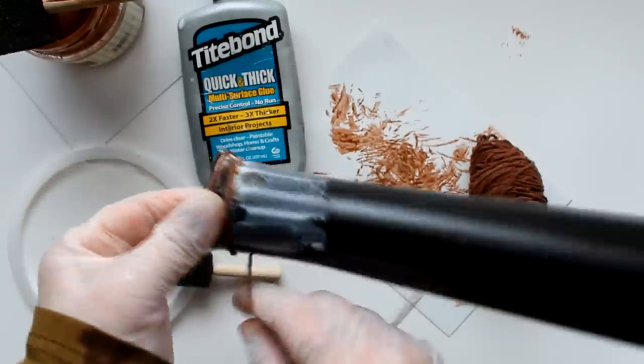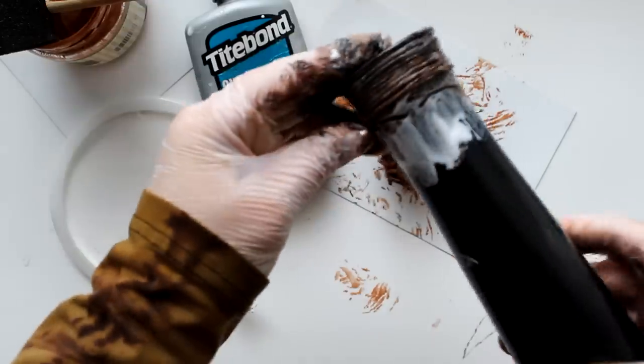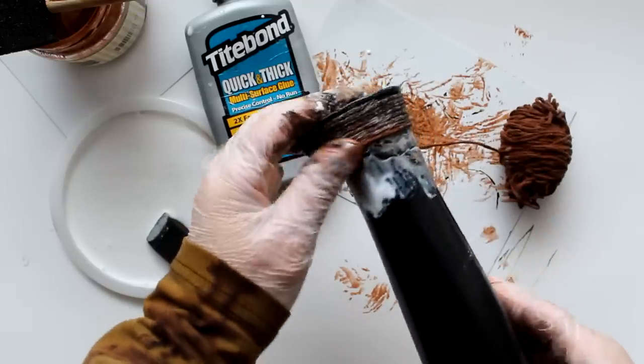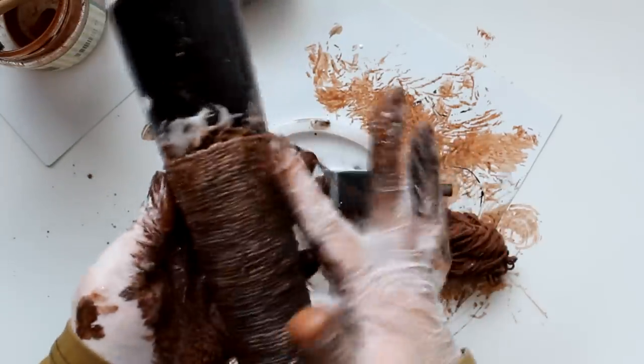Then I'm going to start attaching my twine - I'll add it to the bottom and just wind it around the vase, adding more glue as I go. This is one messy project, but it's good to get in there, make a mess, color outside the lines - just make sure you have gloves on and surfaces covered. I just continue going along, and as the glue pops up between the string I smooth it out on top of the string, bringing it up to the top and finishing off that top piece.